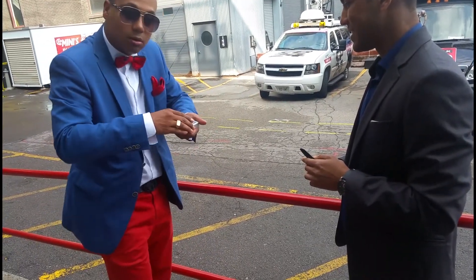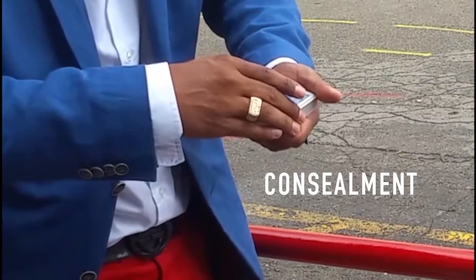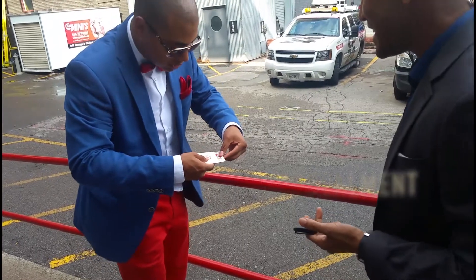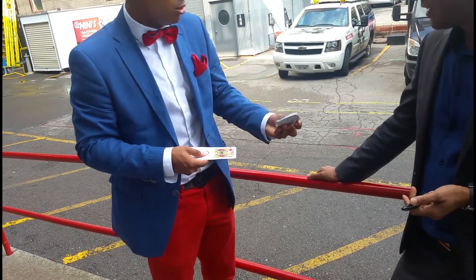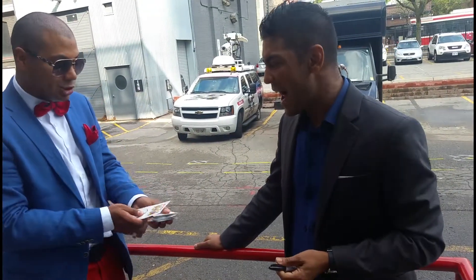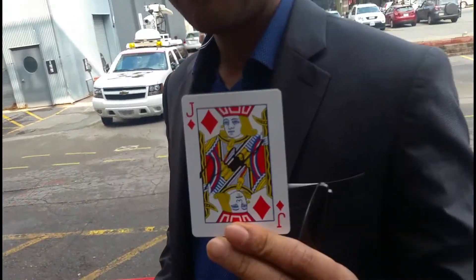Yes, would that be cool? Watch the deck. Say go. Go. You can watch it go. As a matter of fact, you can actually see it — you can see the deck switch to an envelope with your signature on it. And if you look inside my side pocket where the envelope was, you can see the deck of cards is inside my side pocket. Wow. Travis, keep that as a souvenir for yourself. Take your card — you keep that. Thank you so much, Travis, for your time. I appreciate that.